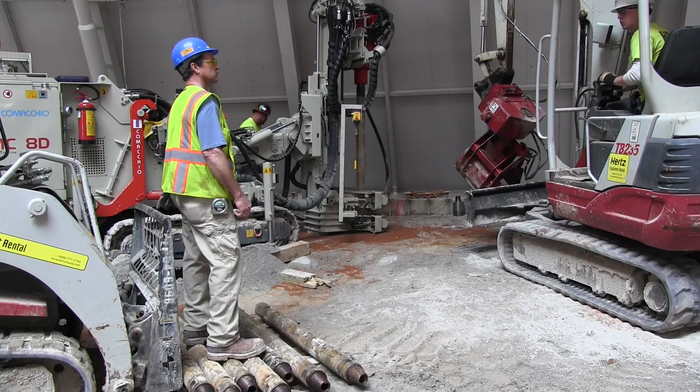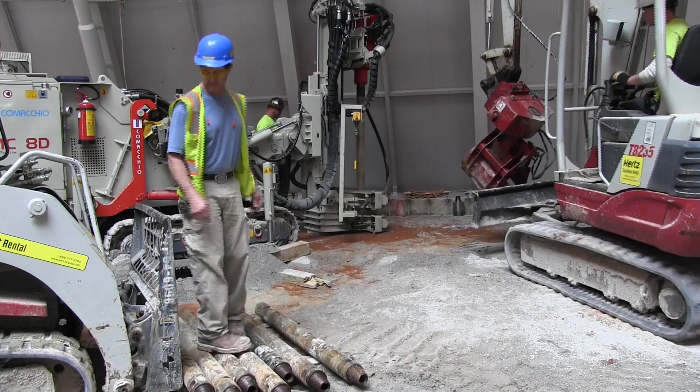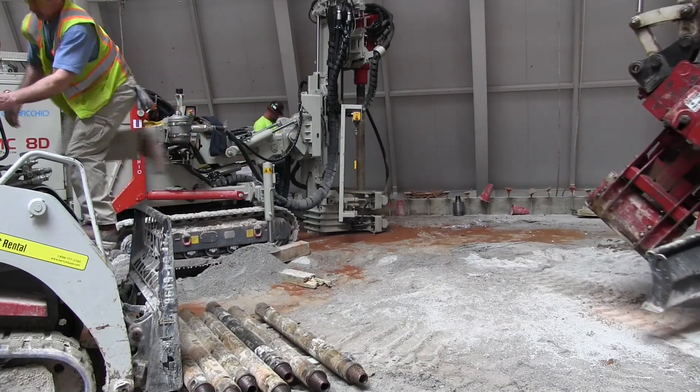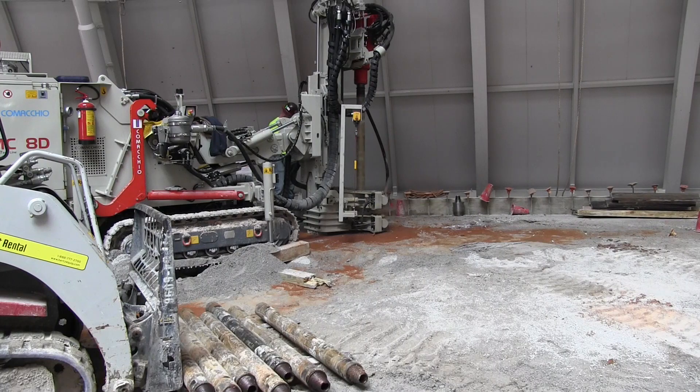After that point, we'll start getting to the fine details of the work, and we're basically putting the museum back together the way it was. We're happy that we're at this point, enjoying some nice weather, and glad to give you an update on the progress at the Corvette Museum. As always, we appreciate you keeping up with the museum and look forward to talking to you next week.